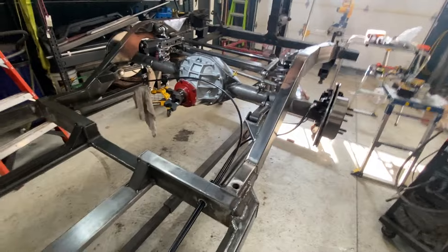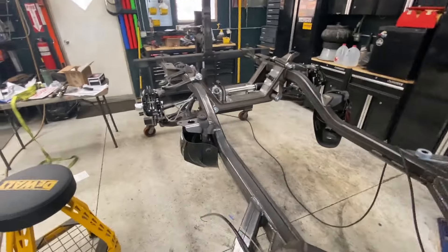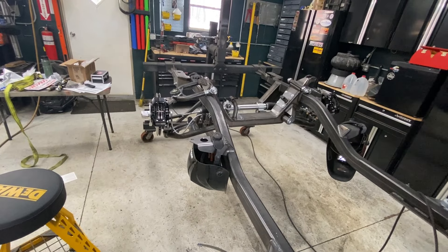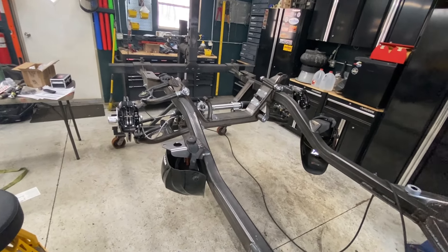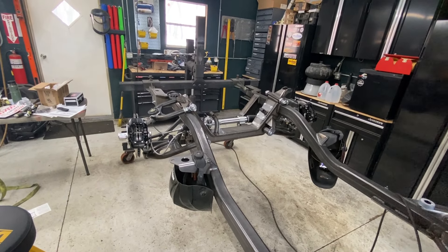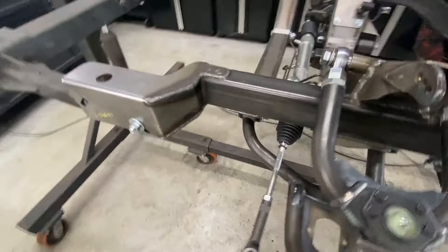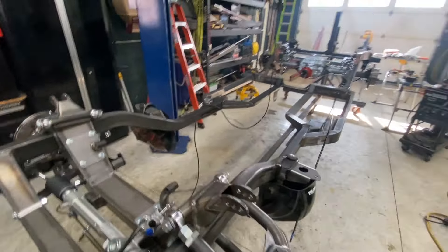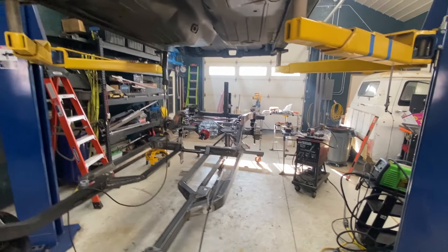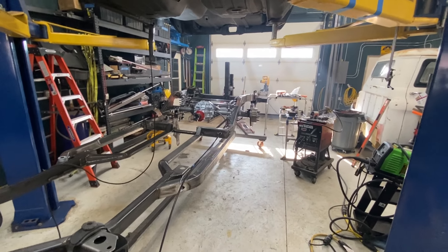Next step is to go onto the front end and kind of finish putting that together — put the mock shocks in and try to get the caster, camber, and toe at least somewhat near right. Once I get that done, I'll put the regular shocks in and put it on the ground. We'll have a roller. It was a lot of work getting that rear end all in and everything perfect, but I'm pretty stoked that it's done.